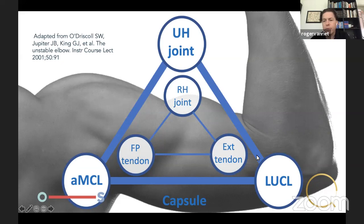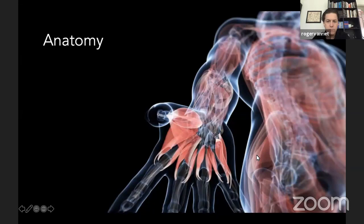We start out with the three pillars concept, based on a paper written by three experts — Jesse Jupiter, Graham King, and Sean O'Driscoll — in instructional course lectures in 2001. They identified the primary stabilizers as the ulnohumeral joint, the anterior band of the MCL, and the lateral ulnar collateral ligament. Secondary stabilizers were named as the radiohumeral joint, the flexor pronator tendon, the extensor tendons on the lateral side, and the capsule.